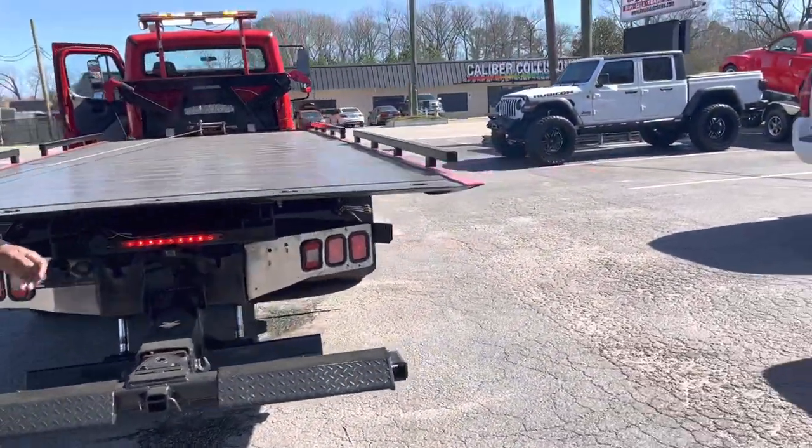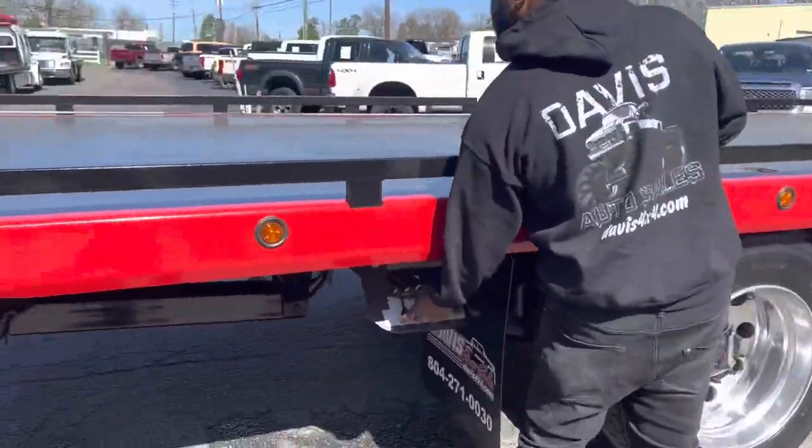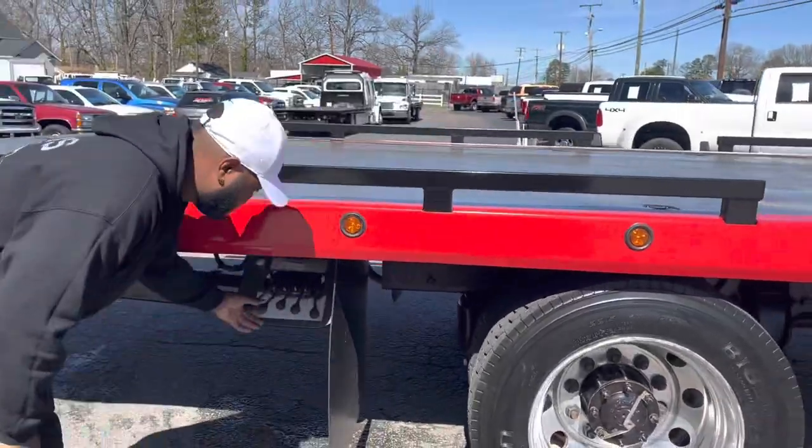The bed has been painted. All six tires are brand new, and controls work on both sides.